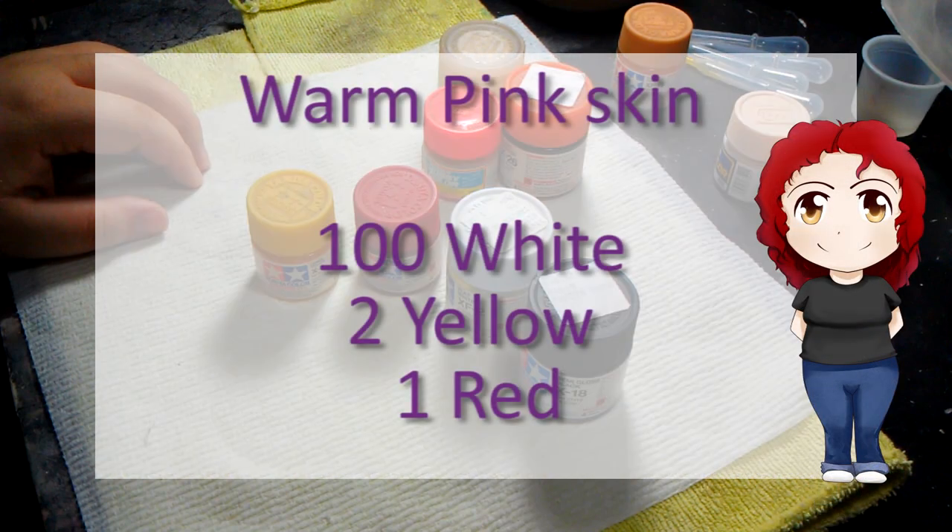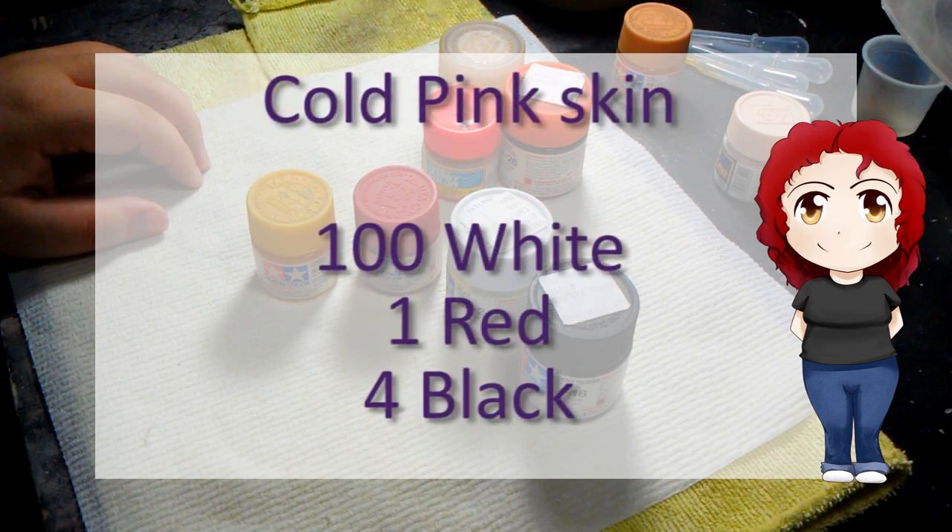For a warm pink, you will need 100 drops of white, 2 drops of yellow, and 1 red. For cold pink: 100 drops of white, 1 red, and 1 black. Yes, don't be afraid to use black — trust me.